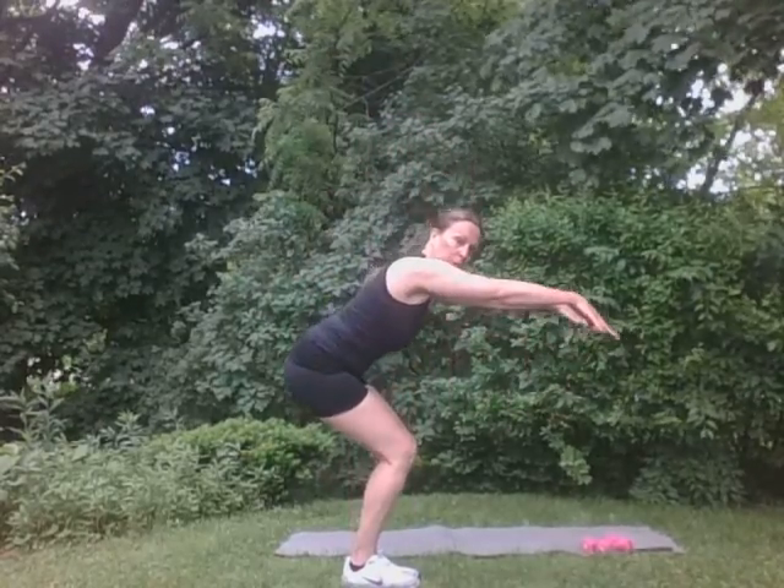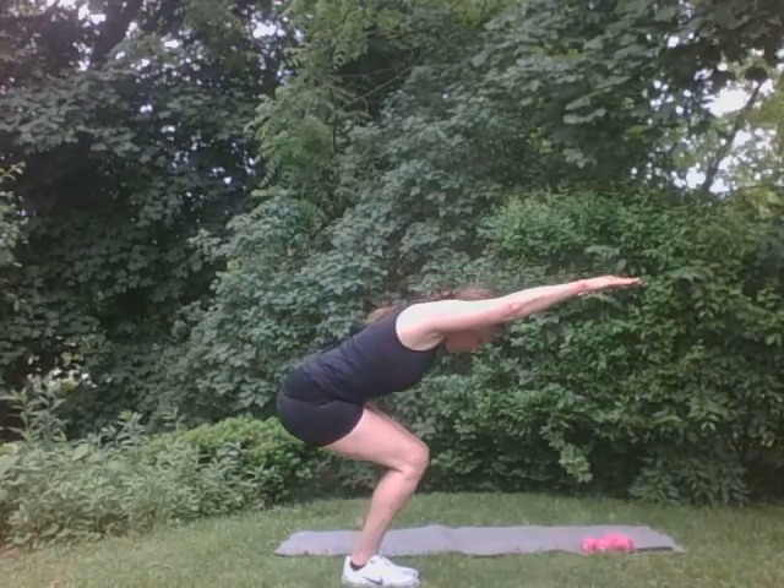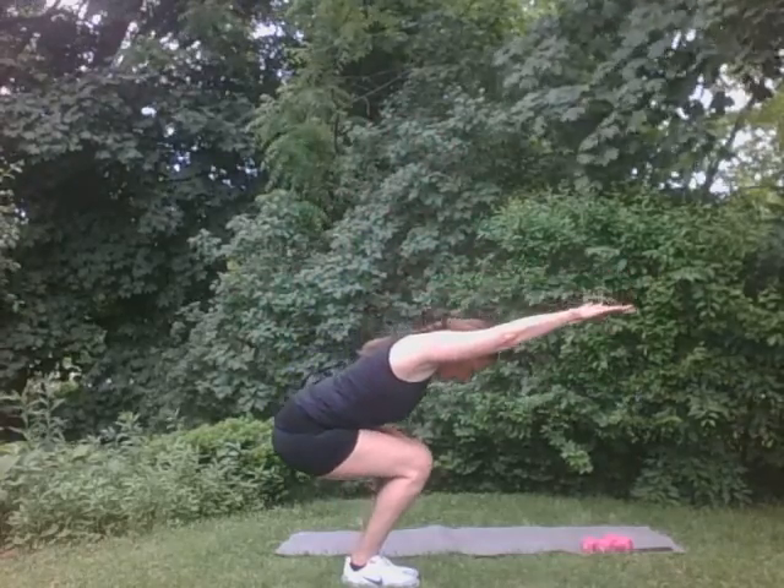Squats — but we're going to do them like yoga. It's a mountain to chair pose. So I'm here, my feet are together. I'm going to brush through, just like this. I'm going to come up. There you go. Brush. Come on up. Good. Two more. Two. Good. And one more. Good. Perfect. Reach. Reach. Reach. Good. You got it. Eight, seven, six, five, four, three, two, one. Good. Wonderful.